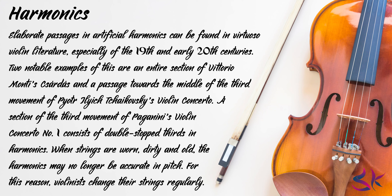A section of the third movement of Paganini's Violin Concerto No. 1 consists of double-stopped thirds in harmonics. When strings are worn, dirty and old, the harmonics may no longer be accurate in pitch. For this reason, violinists change their strings regularly.